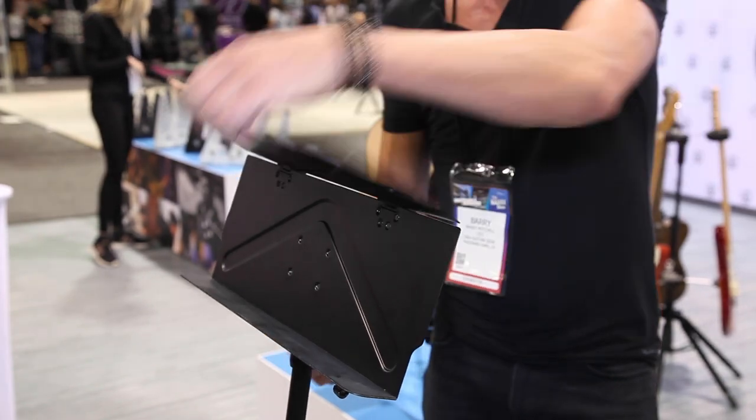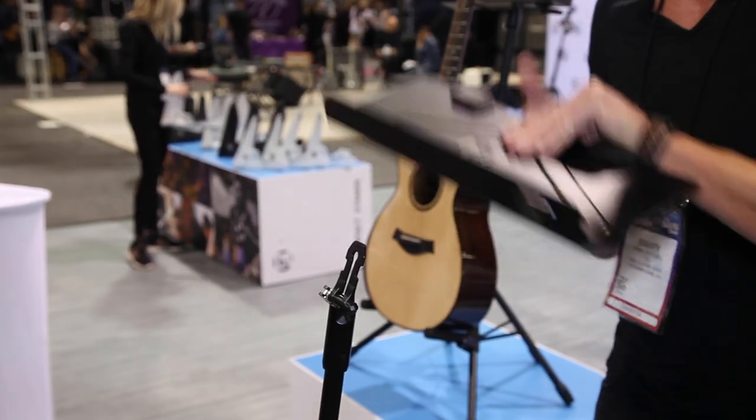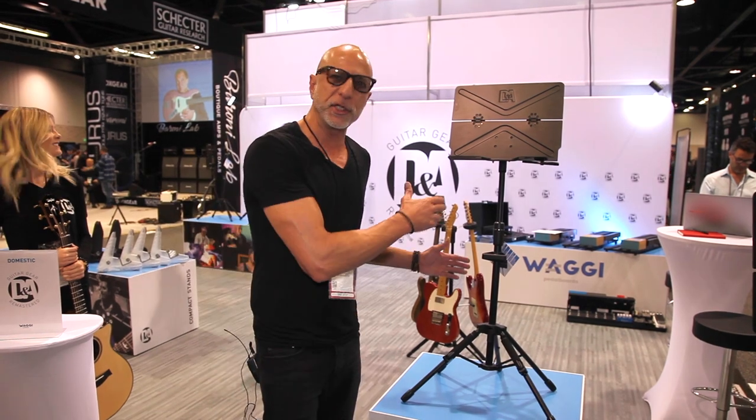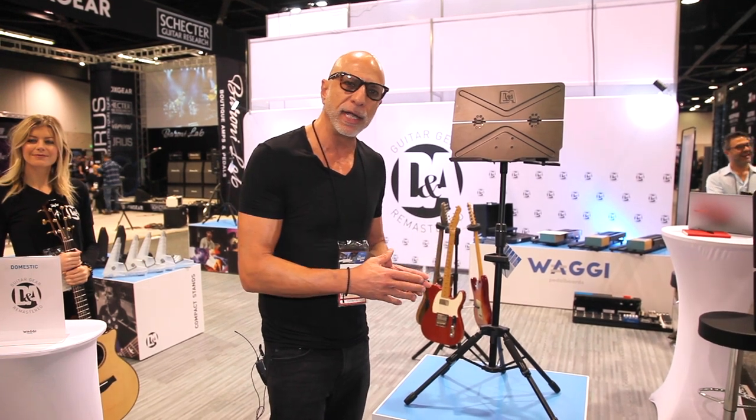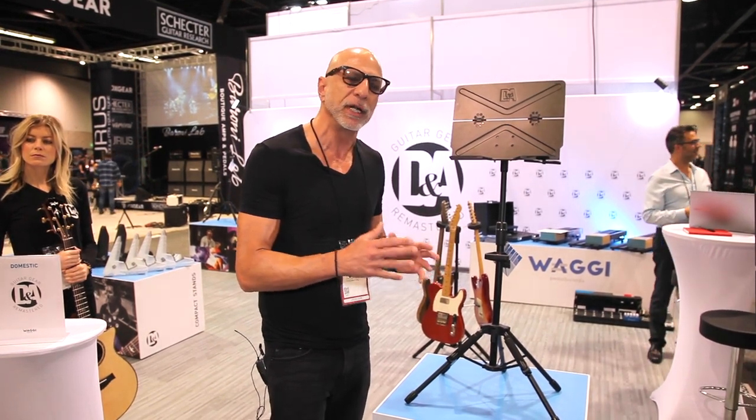Simple catch release here, and the stand folds down. This is Bullhead Plus. Bullhead Plus has some additional features from the Bullhead that really make this a super innovative and unique stand.